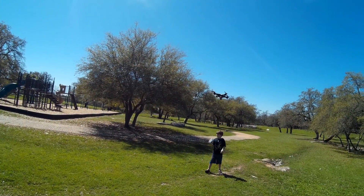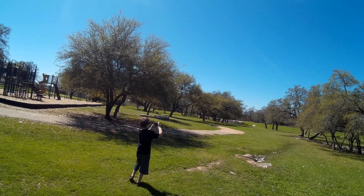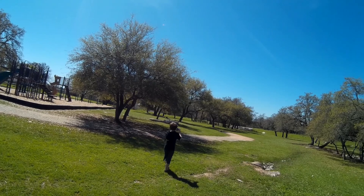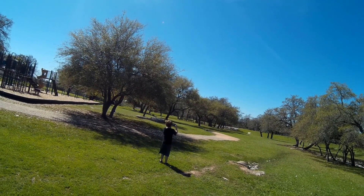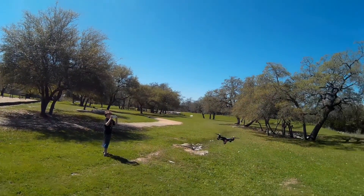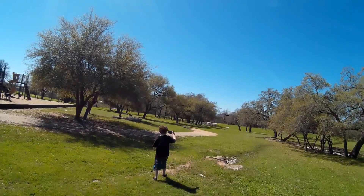It hovers very nicely in the wind. Trying to keep it low. Back out. So it's got a lot of power.